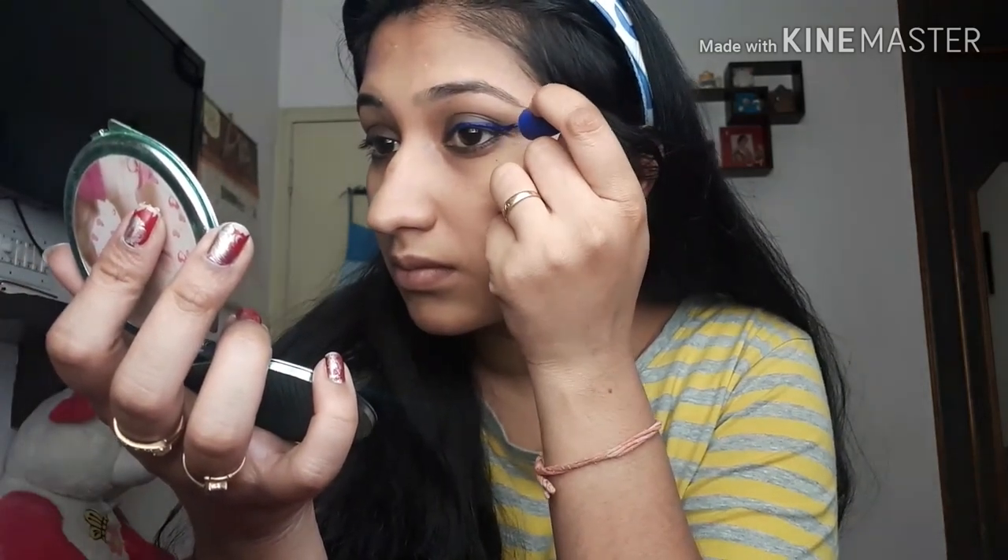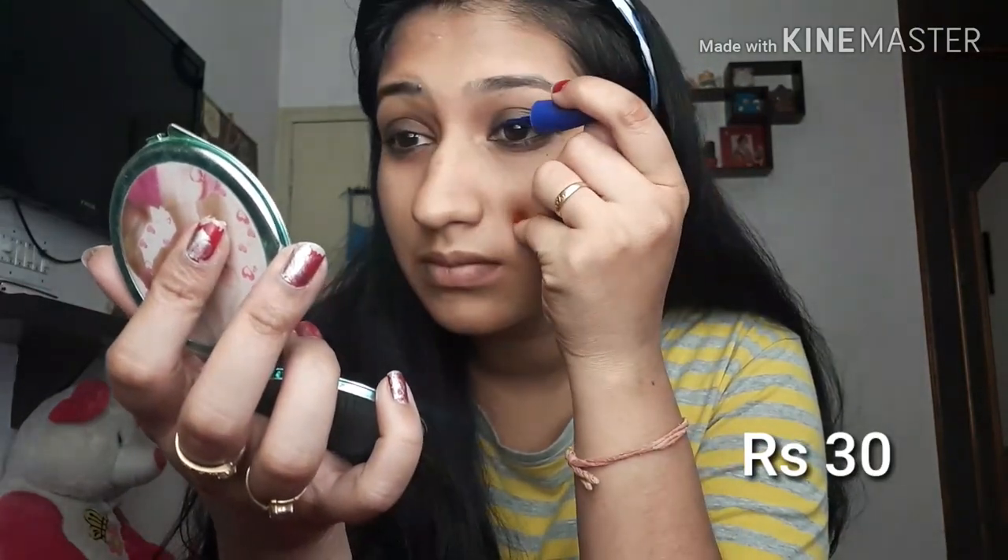Next, eyeliner — Zoe eyeliner at 30 rupees. Use the blue color to create a different art and a wing liner. You can create a bolder wing liner or put blue color on one third of the eye for a different look.